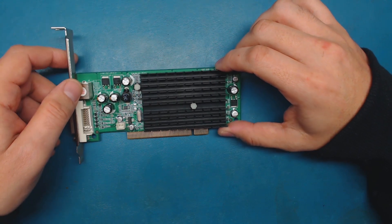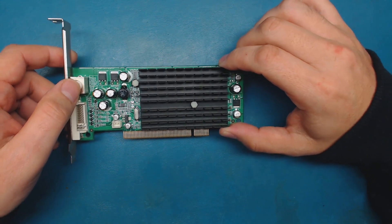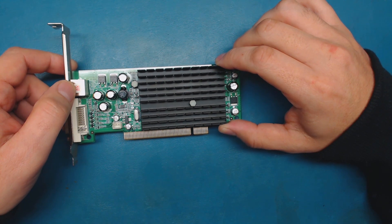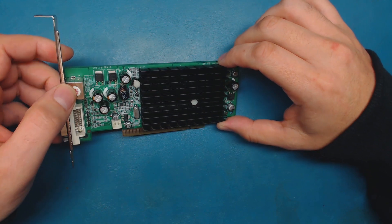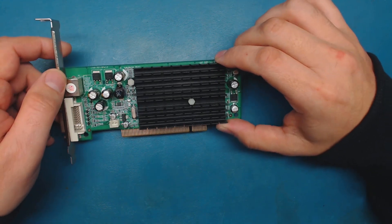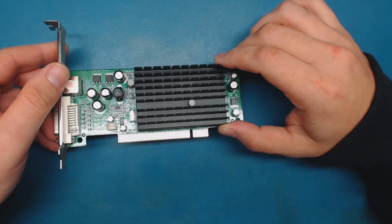I took the computer apart and started changing a whole bunch of parts. I didn't think the video card was really the issue at first. Even though I wasn't getting the computer to boot - the monitor would not turn on - I thought it may have been due to some bad RAM or the motherboard. I ended up swapping in different RAM and putting the old stuff back. Then the second thing I tried was changing out the video card, and sure enough the monitor turned on and the computer booted just fine.